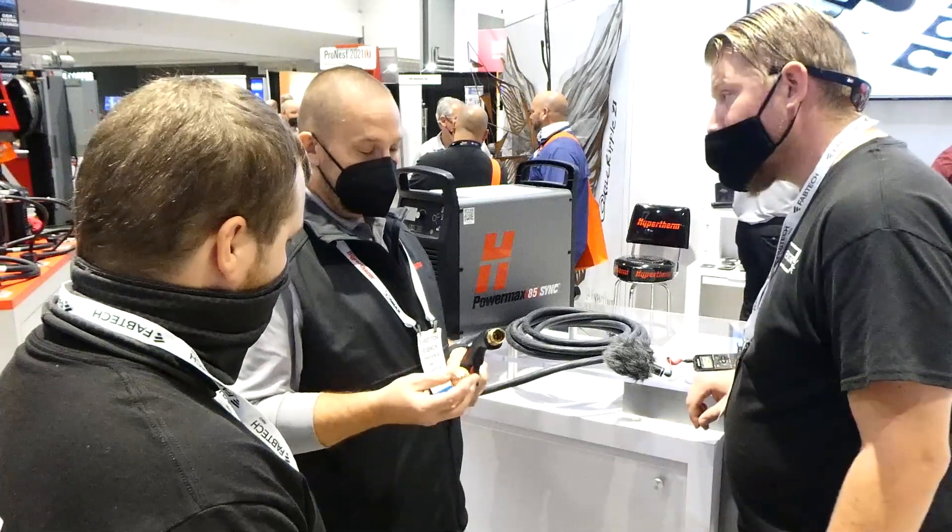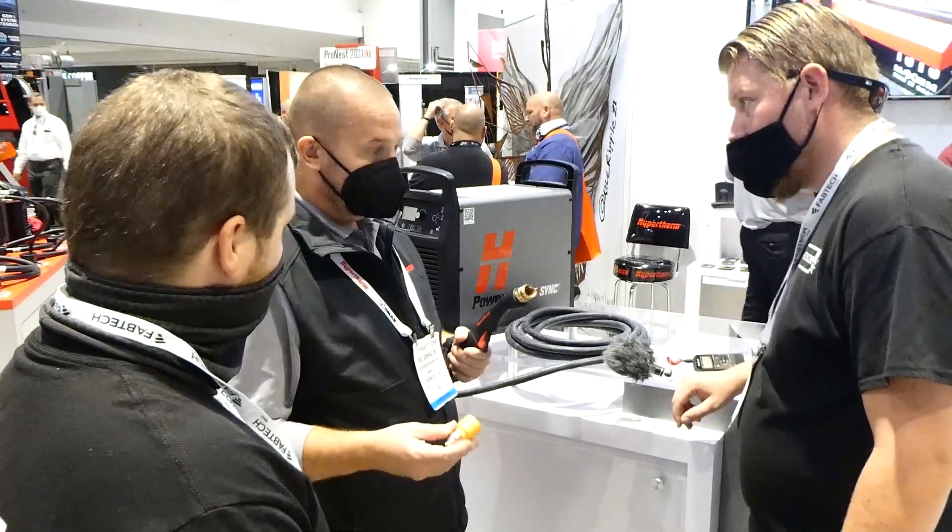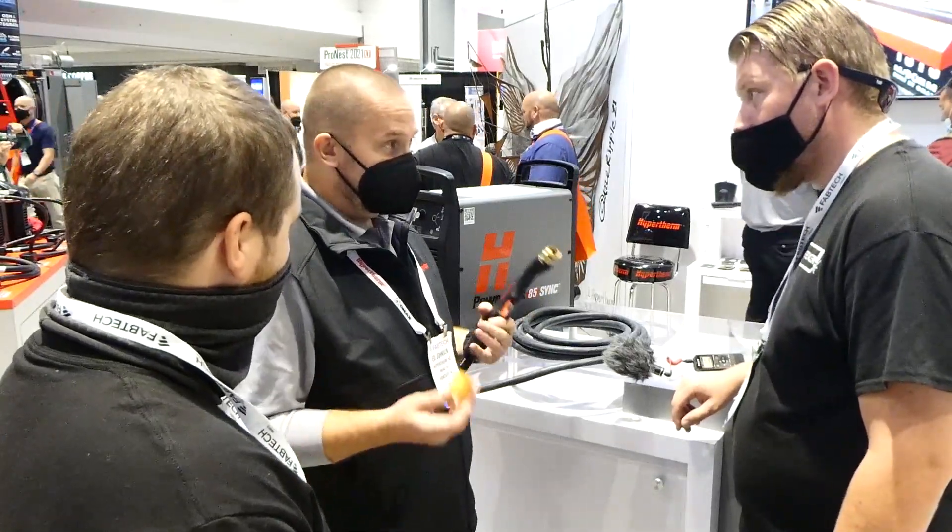So what we do is, with the cartridge, you don't have to worry about any of that. We've got one piece that replaces all of the consumables at once. So you put a fresh set on with every change.